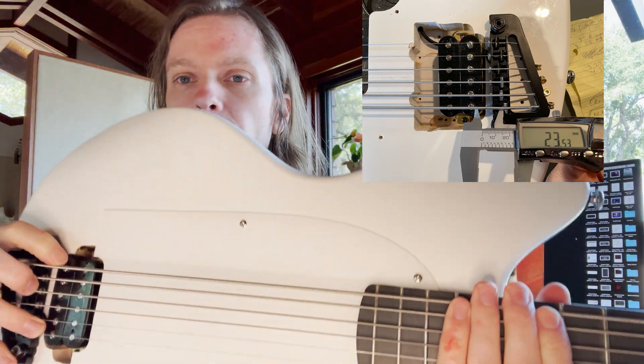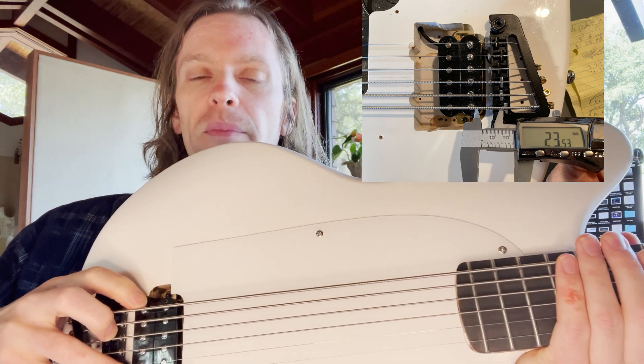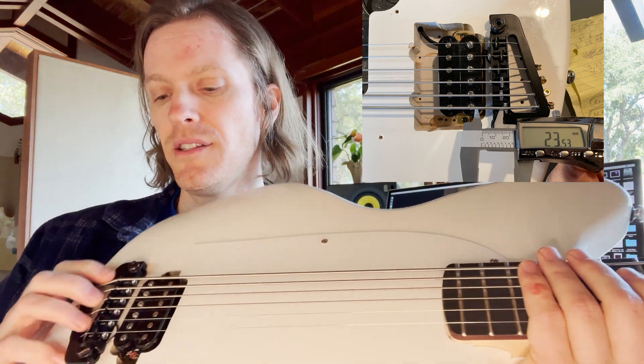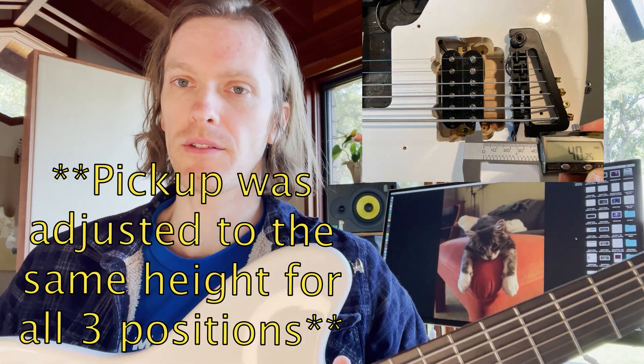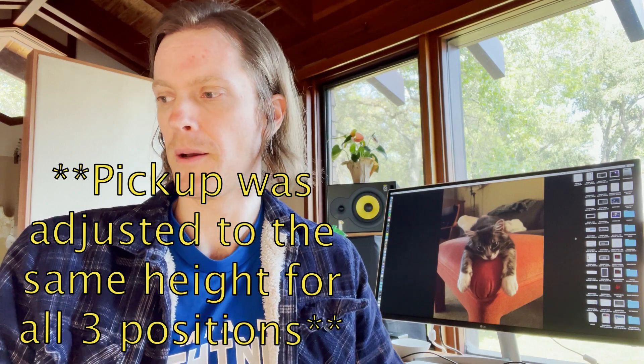Since I haven't been able to find a whole lot of data or examples of this effect, I decided to record audio of how this guitar sounds in three different positions. Position one is 23.53 millimeters from the bass-side pole piece to the bass-side saddle. Position two is 34.6 millimeters, and position three is 40.25 millimeters.